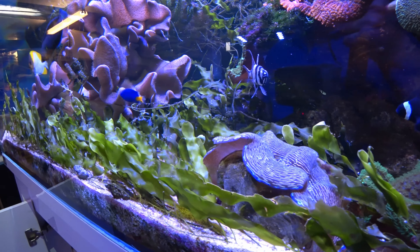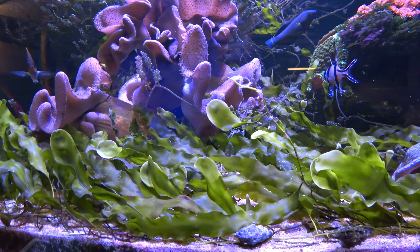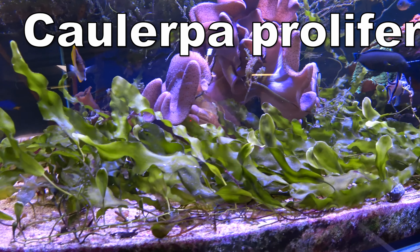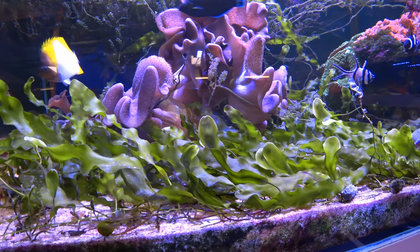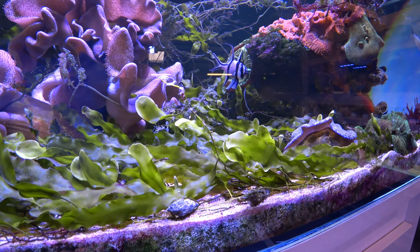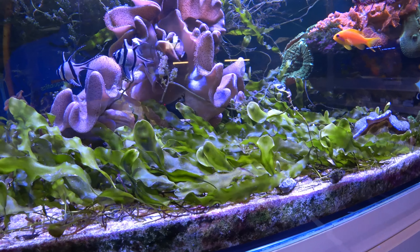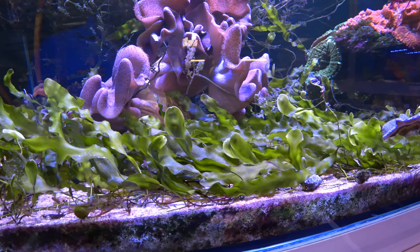Hello there and welcome. In this video we are looking at one of my favourite green macroalgae and that is Caulerpa prolifera. Caulerpa prolifera is an incredibly popular and versatile macroalgae that almost anyone can have in their aquariums. It lies in the chlorophyta phylum of algae, which basically means it is a green photosynthetic algae.